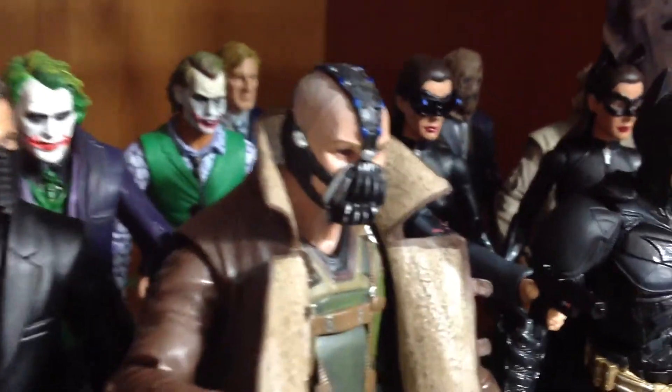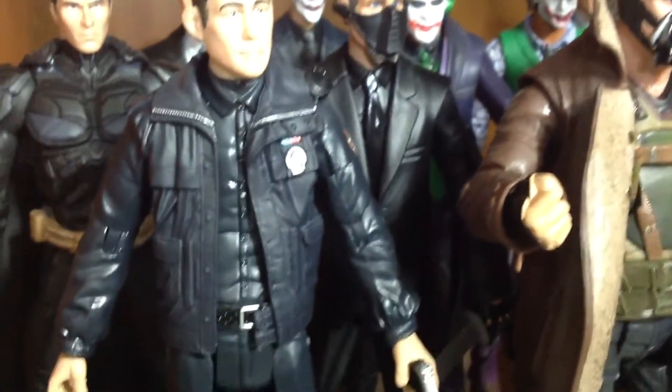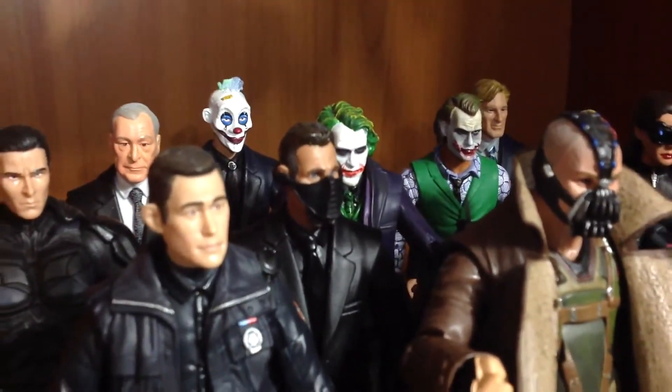We got Harvey Dent — Harvey Dent, can we trust him? We have Joseph Gordon-Levitt, that police guy — I forget his name. We have unmasked Batman, we got the butler Alfred, and we got that bank robber clown guy. Very cool.